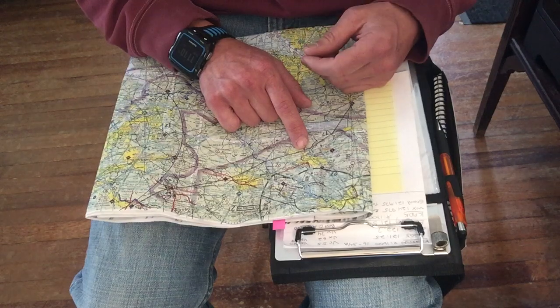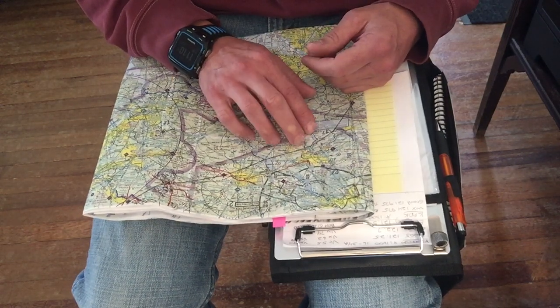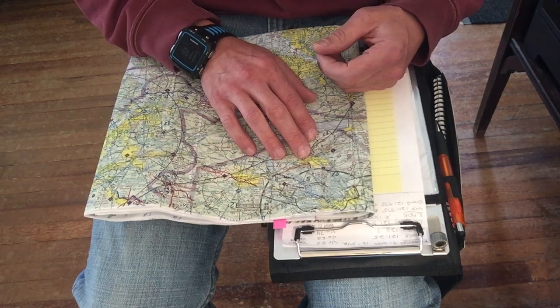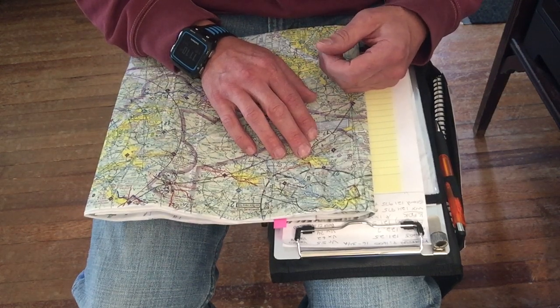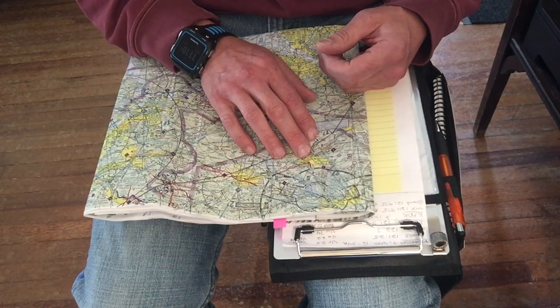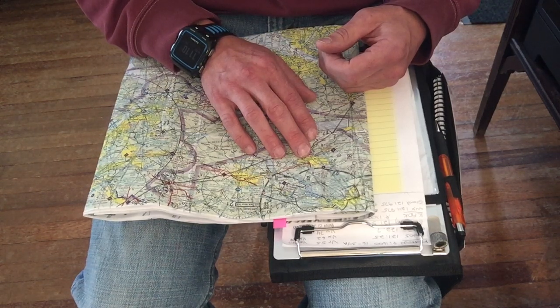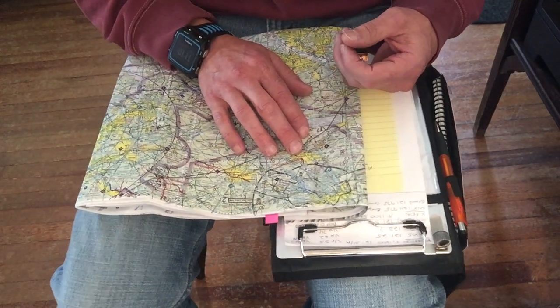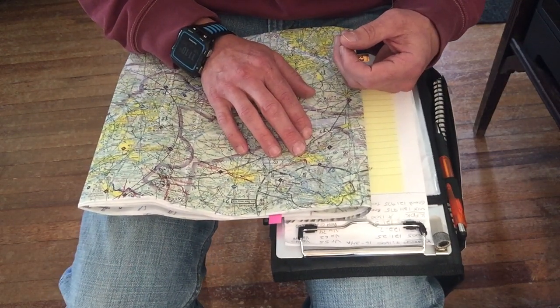The first time I did a diversion it ratcheted up the stress incredibly, but the last two times I pretty much nailed it, and it just takes a whole lot of stress off. When you're diverting, you're going to an airport you weren't planning on — you've got to switch your radios for frequencies, look for traffic, and figure out the winds and which runway to use. There's a whole lot to do besides actually finding the airport.